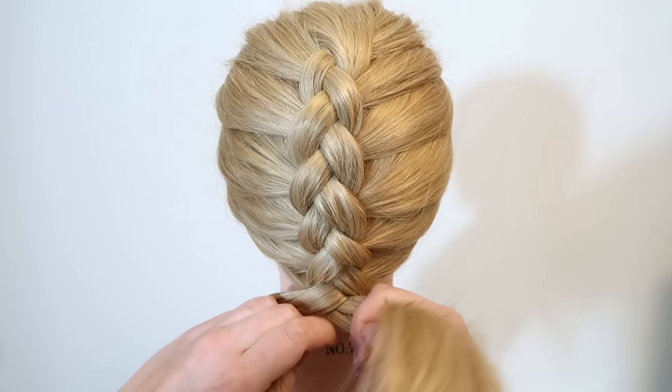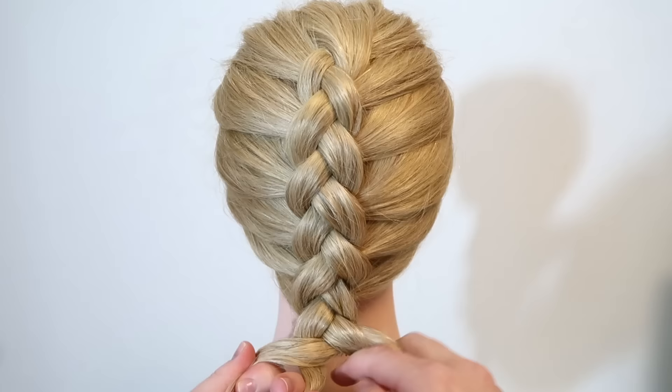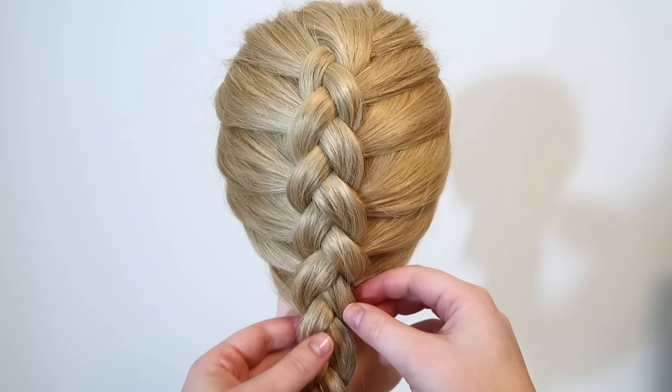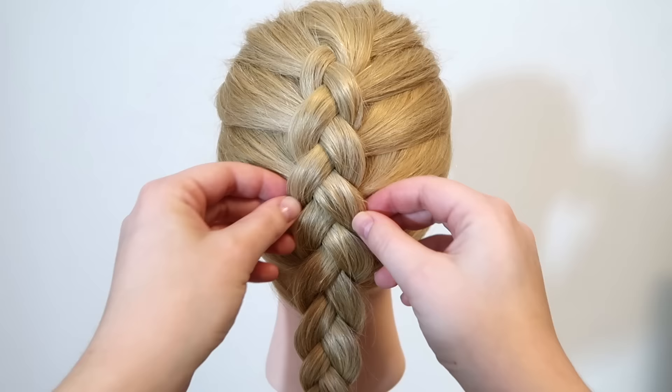When there's no more hair to add in, just braid the hair like a normal braid and tie the braid off at the end. If you want to make the braid bigger, pull in the sides to loosen the hair up and give it some more volume.